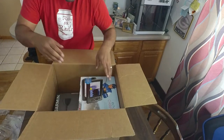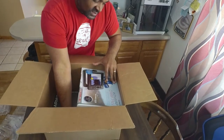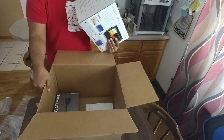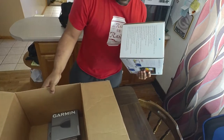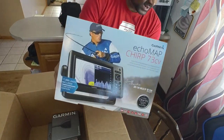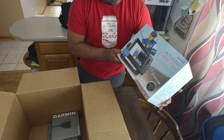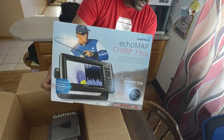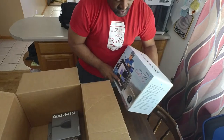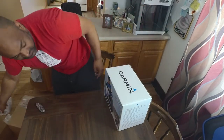Get all this bubble wrap out of here. So this is what we got here — it's the Garmin Echomap CHIRP 73CV, as you can see there. Nice close look. This is awesome. I wanted it for my kayak, and it works good for ice fishing as well.